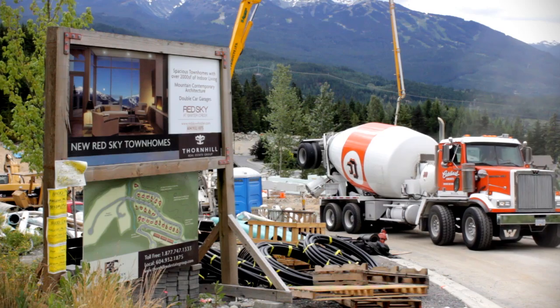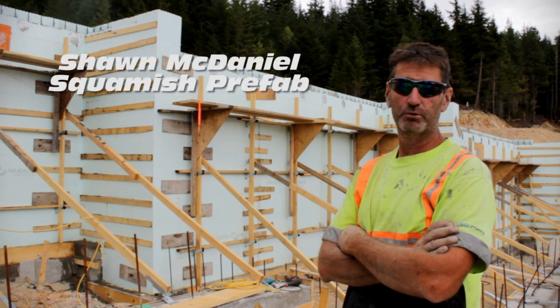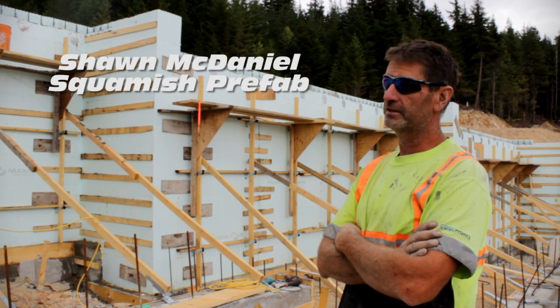Sean McDaniel here for Squamish Prefab. Just did another foundation, just finished pouring. This is probably the sixth one we've done in the last two months.